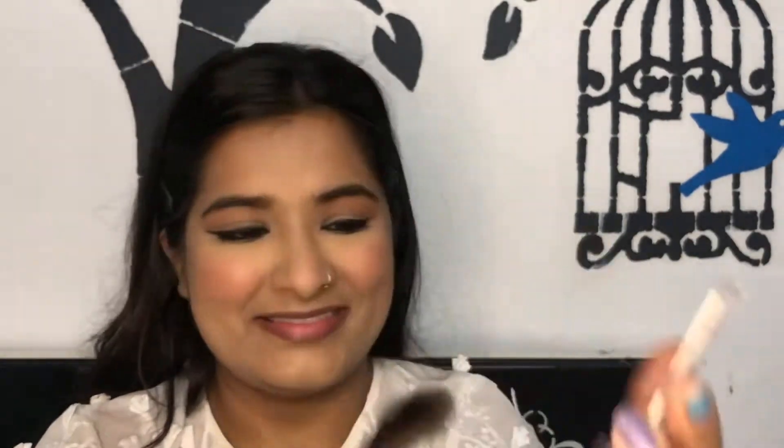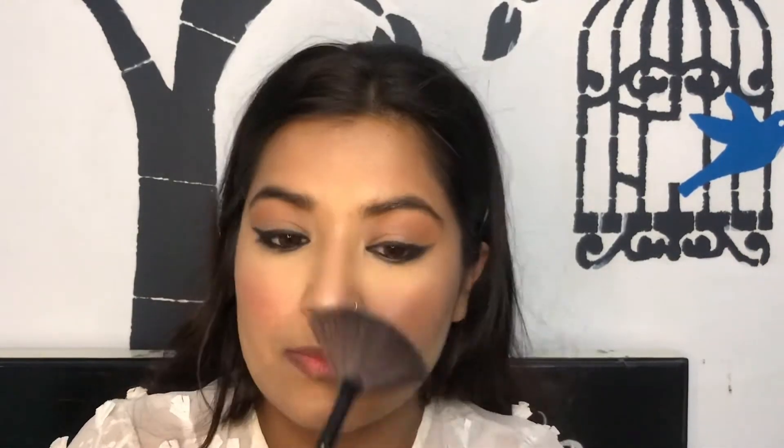For the glow, I'm going in with this Makeup Revolution Shimmer Brick, using basically all the shades — just look at that glow, wow! After that I am going to do my lips, and for that I am using this MAC lipstick in the shade Mehr, a very pretty pinky shade.